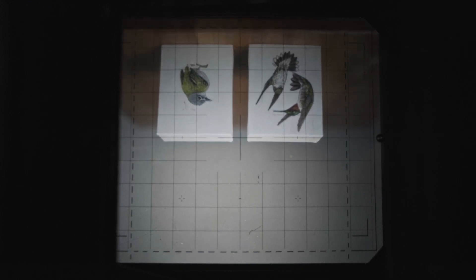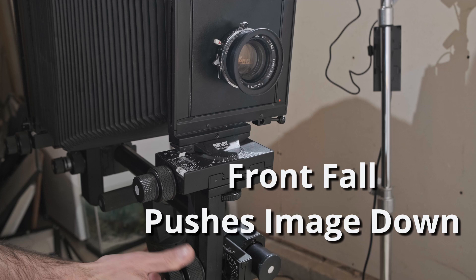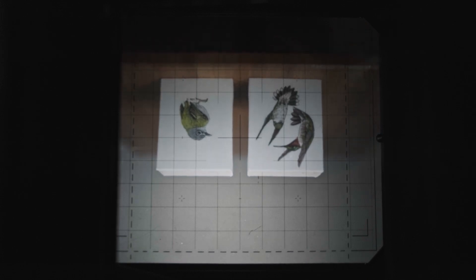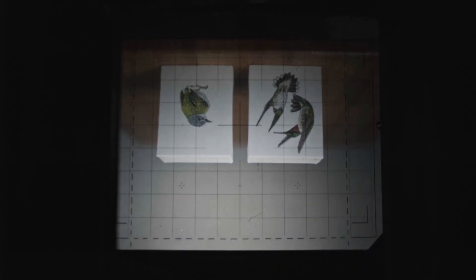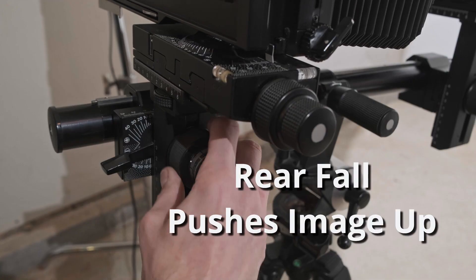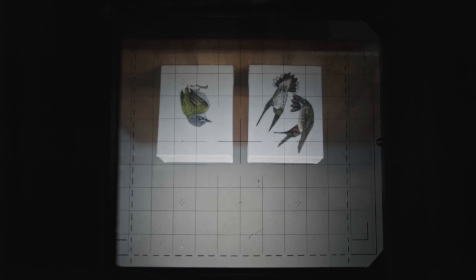Front rise is going to push our image up on the ground glass — that's not the right way, so let's move that to a front fall. This is going to push those paintings a little bit closer to the center of my ground glass. That's looking a little bit better. If we move to the back, I can do a rear rise, which is going to have a very similar effect. And if I do a rear fall, it's going to go opposite — we're going to raise that image back up.